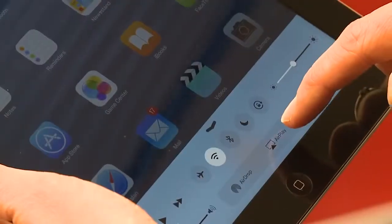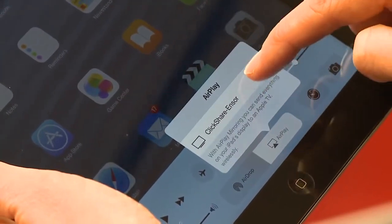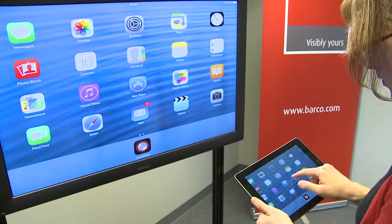The first feature I want to discuss is full mirroring from Apple devices on CSC, our larger ClickShare unit for conference rooms. When your iPad and the ClickShare CSC are connected to the same network, you can use AirPlay to mirror your screen on the central display or projector in the meeting room.